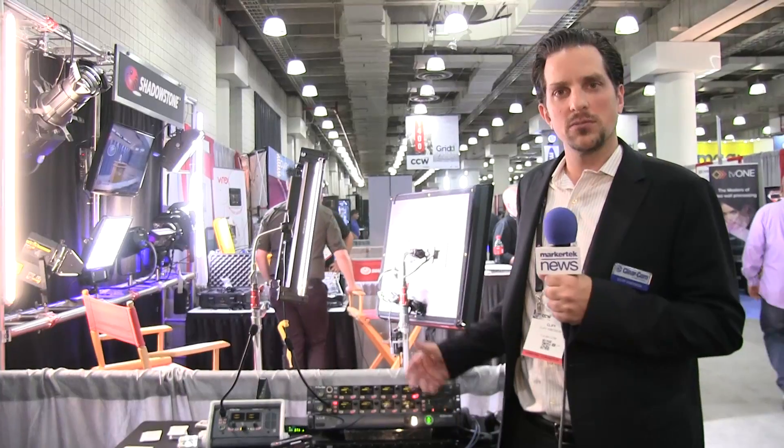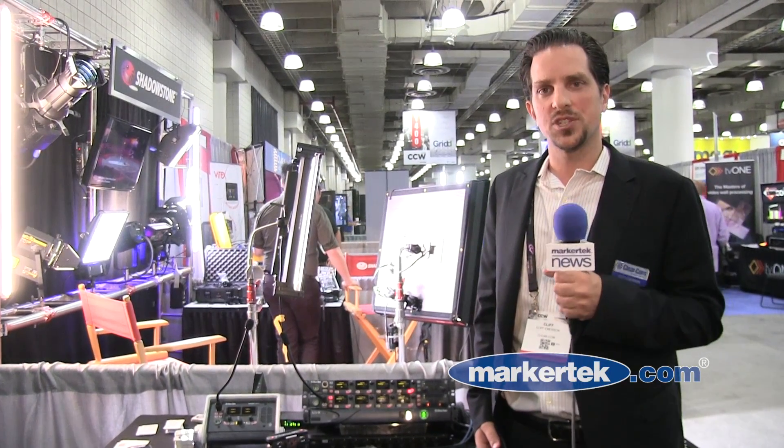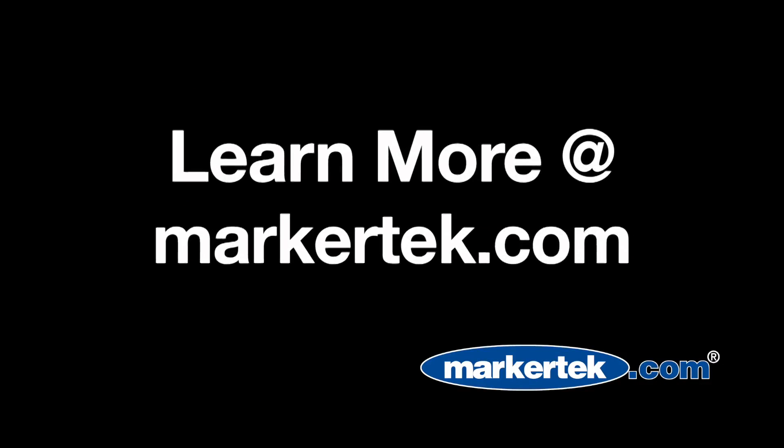So thank you for learning about HelixNet. You can find more information on clearcom.com or HelixNet.com.